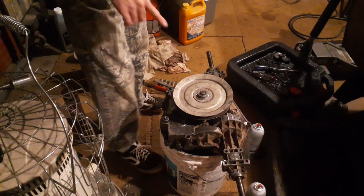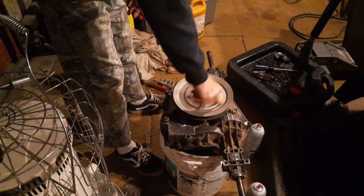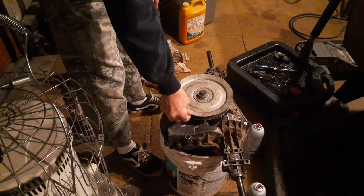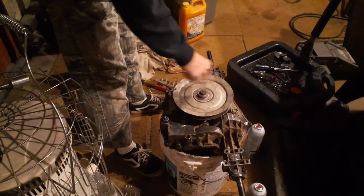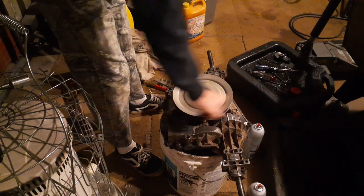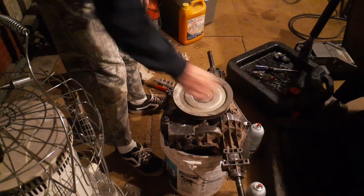It still has one bad spot in it, but remember the bearings were bad in this and it was going like this, so I think it wore out that one piece. Hear it? Right there. But I can still spin it. It's in gear there too.